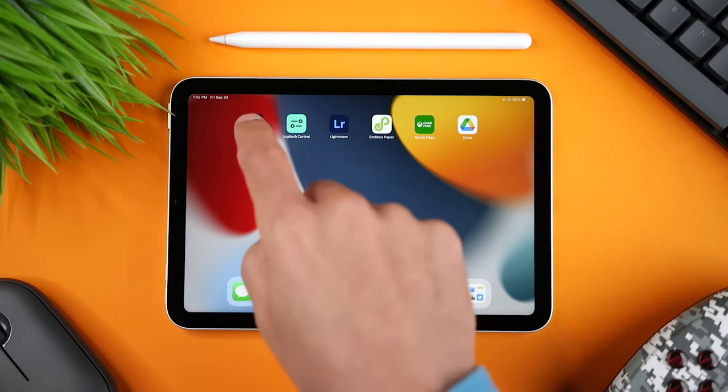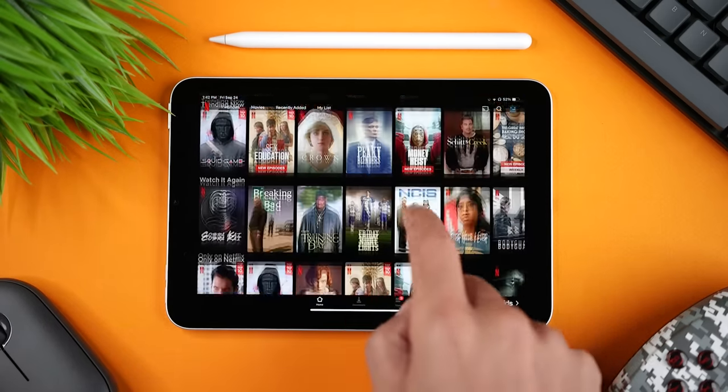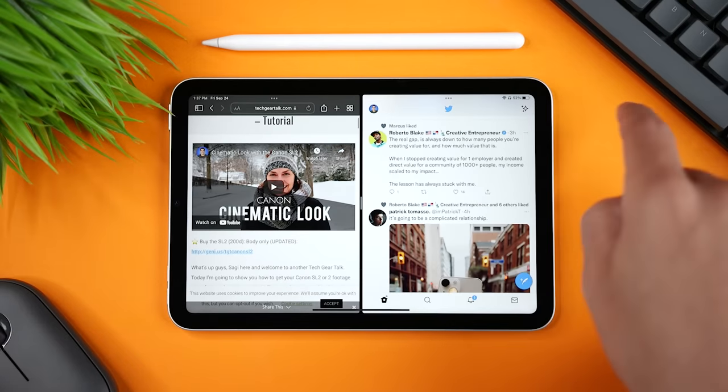Paying more for the iPad Mini 6 actually gets you a lot more: apps open faster, switching between apps is responsive, wake from sleep is immediate, and running multiple apps at the same time doesn't slow down your device.